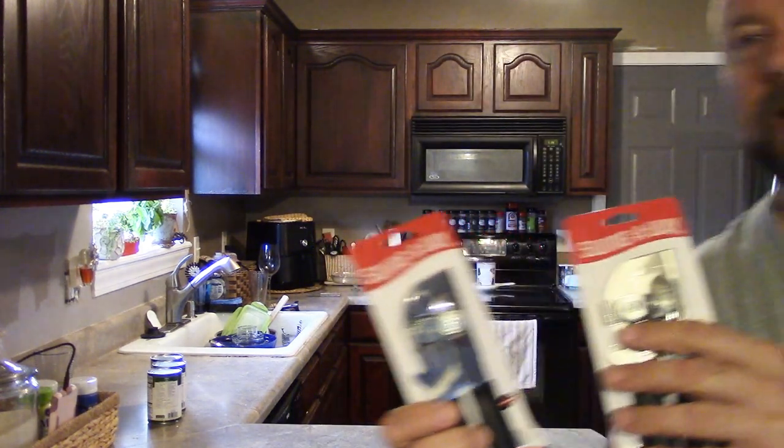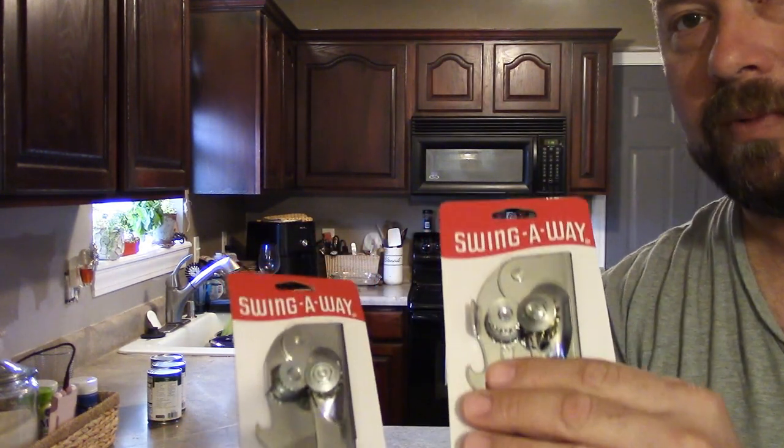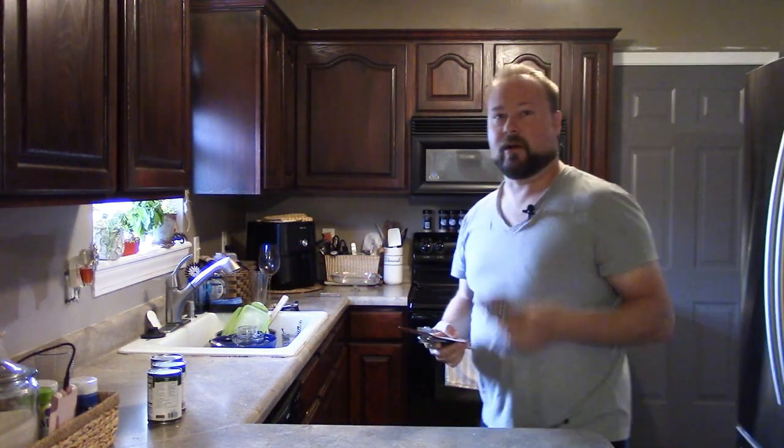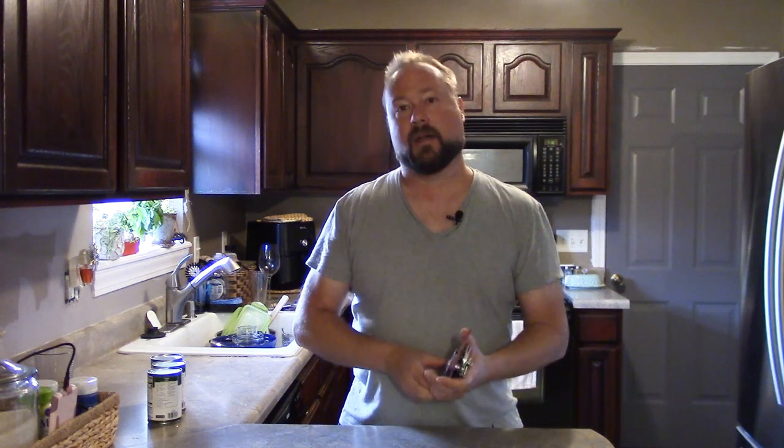I was trying to find those old can openers I used to use that worked amazingly, and I found the company Swing-A-Way. Now for those already asking: no, these are not exactly the same as the ones from back then, because these are made in China and the originals were made in the USA. But I'm going to test them out today and see if they still measure up. I'll have Amazon links in the description down below for the Swing-A-Way ones.